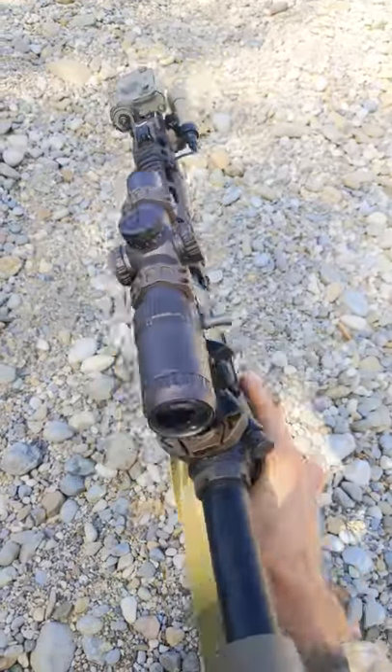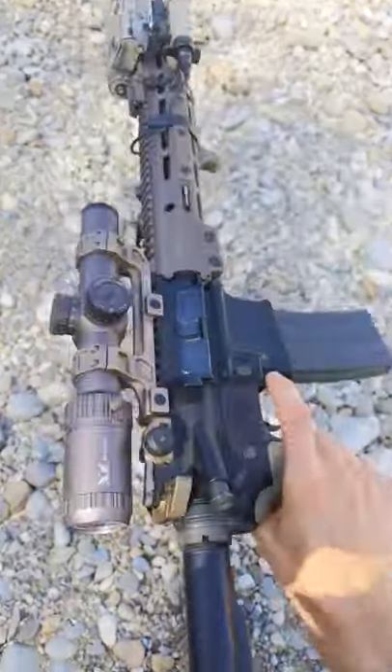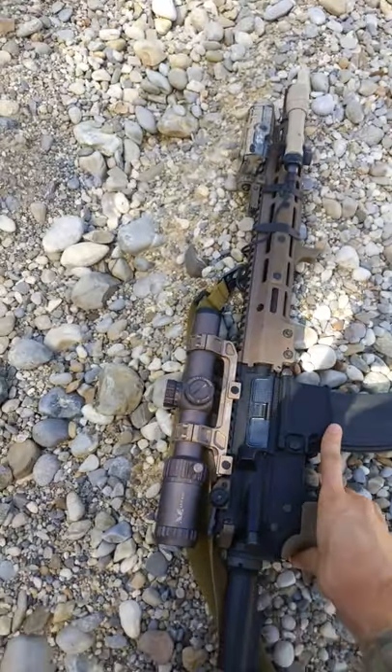Airsoft Check here and today I've got something really nice for you. This is my GHK Mark 16 URGI and I'm gonna show you what I put on it.